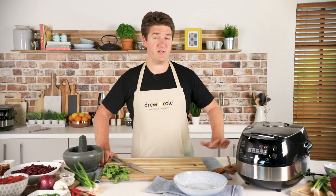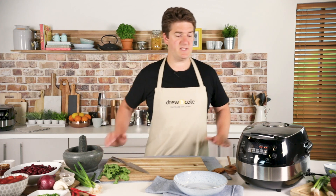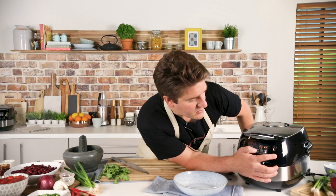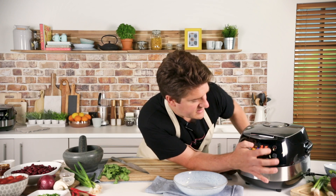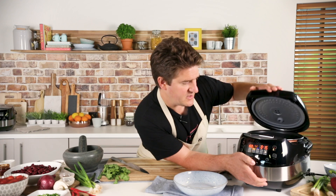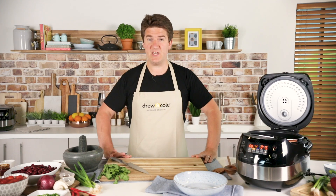The first thing I'm going to do is set the Clever Chef to sauté and leave that to heat up for a couple of minutes. I need to press the menu button twice to select sauté, then start, and then we're going to pop the lid open because we're going to sauté with the lid off. And while I'm doing that I'm going to make up my chilli seasoning mix.